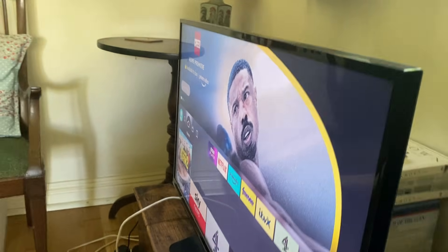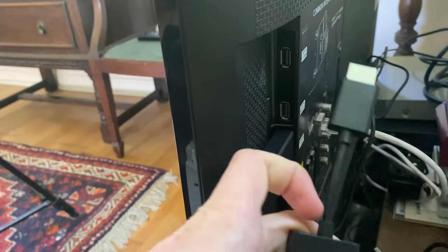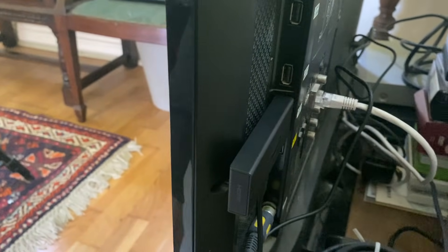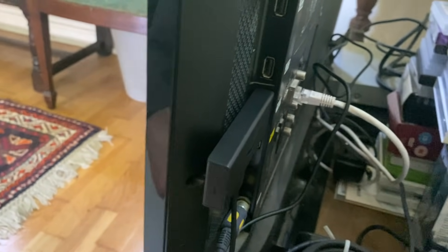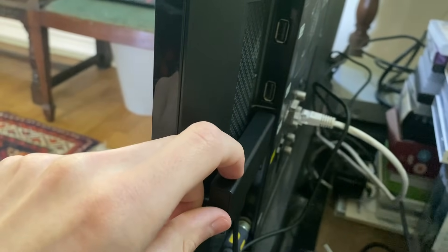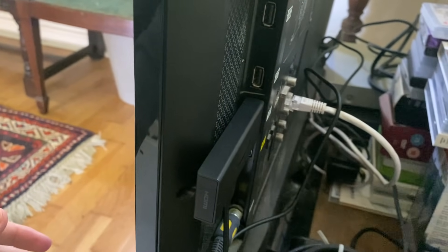If it still isn't working, and you're connecting your Fire Stick with an HDMI dongle or extender which looks something like this, then I recommend taking it out and plugging the Fire Stick straight into your TV. Sometimes the extender may be faulty, so it's worth trying that. Also, while you're behind the TV, try plugging it into a different HDMI port in case that port just isn't working.